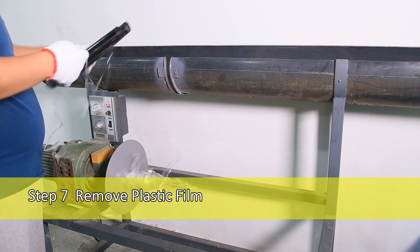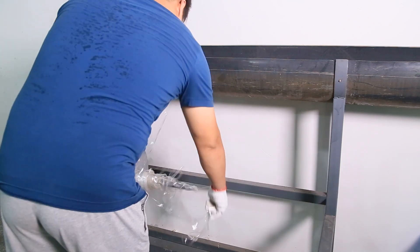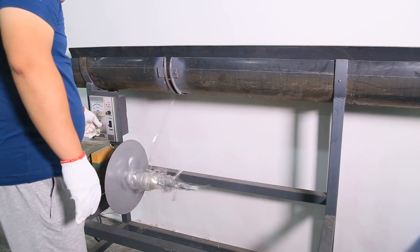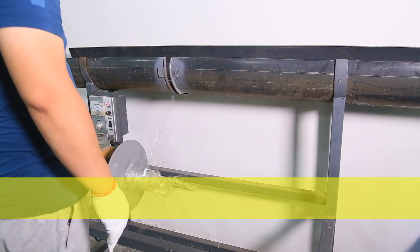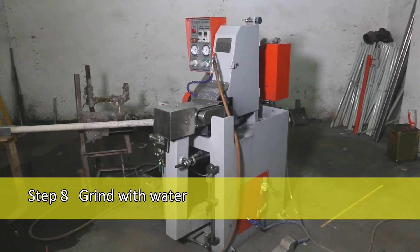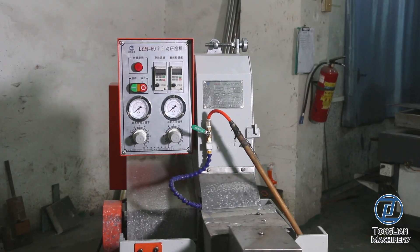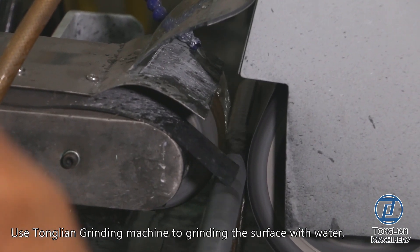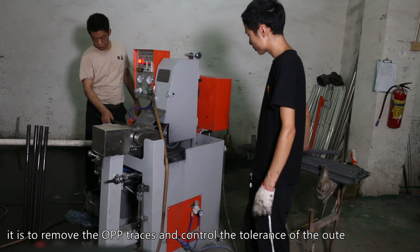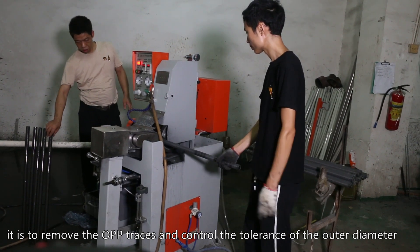Step 7: Remove Plastic Film. Step 8: Grind With Water. Use Tonglian Grinding Machine to grind the surface with water. It is to remove the OPP traces and control the tolerance of the outer diameter.